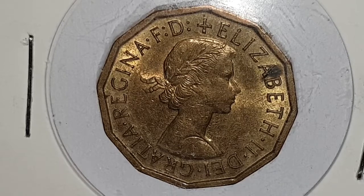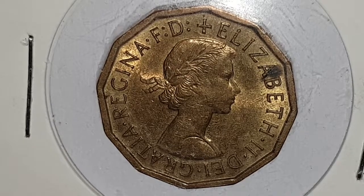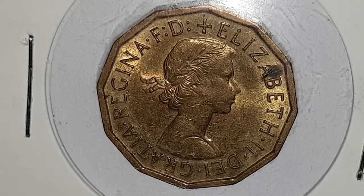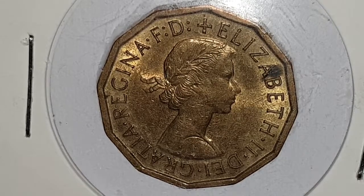This is a circulated condition coin and you can see the obverse side of the coin, designed by Mary Gillick. In the center you have a young laureated bust of Queen Elizabeth II and the surrounding legend which states 'Elizabeth II Dei Gratia Regina F.D.' — in English it means 'Elizabeth II by the grace of God, Queen, Defender of the Faith.'